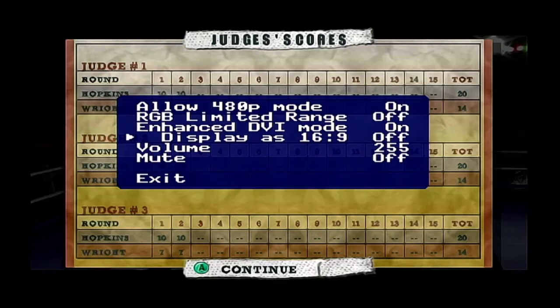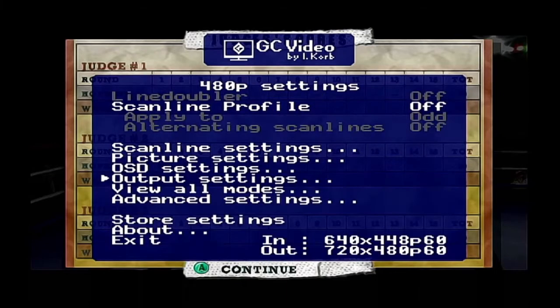You can go in here and change whether it displays widescreen or not — really cool, some of you are going to really like that. Then you can do your volume — you can change the volume output or mute the volume. Once again I don't know what the use of muting is, but it's another option and it's pretty cool.